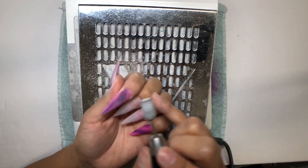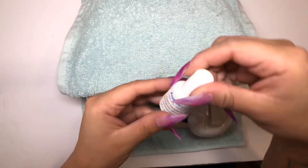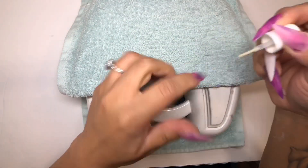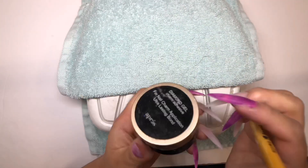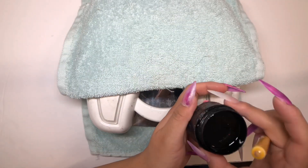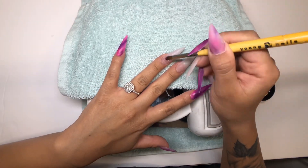I'm going to buff out any remaining imperfections with my sanding band, and boom — done. I'm not going to show my other hand because it's a mess. I'm going in with my protein bond again to cover my nail, which helps the gel adhere perfectly and prevents any chipping. Then I'm going in with my diamond gel from Apres — I love this stuff.